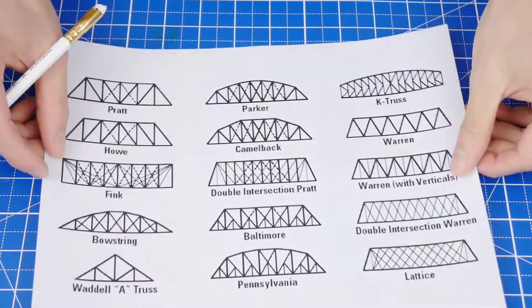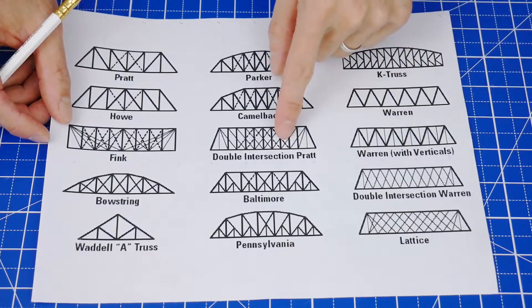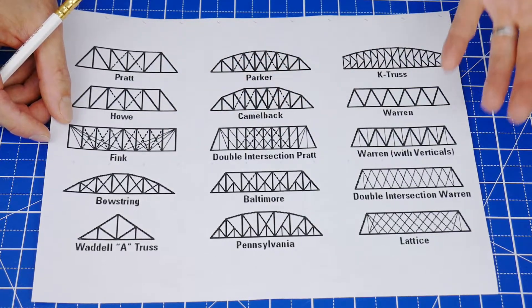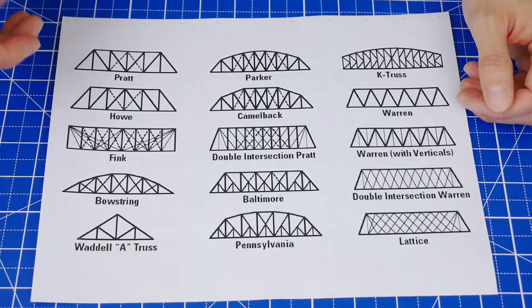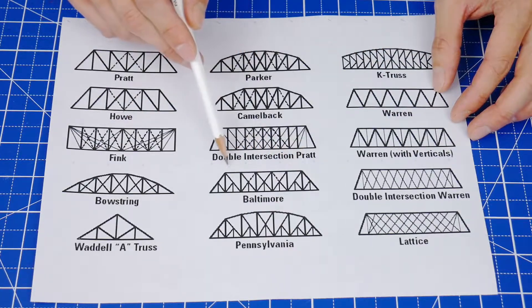First, pick out a truss bridge pattern. In general, the more interconnected the design is, the stronger it's going to be, but it will take more materials and more time to build. For this project, I recommend picking a design that has a flat top.